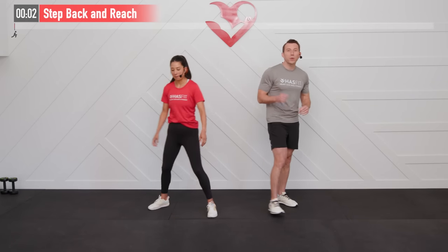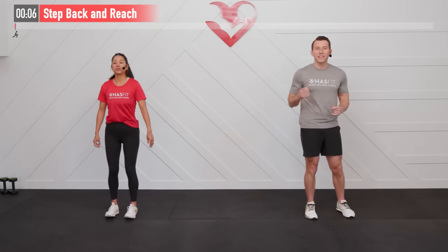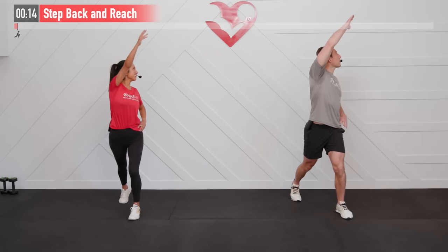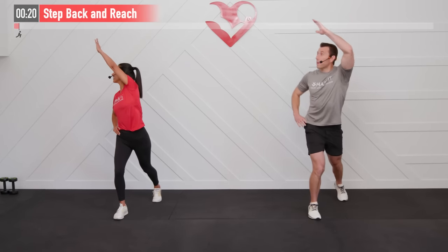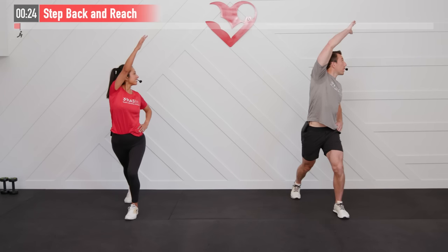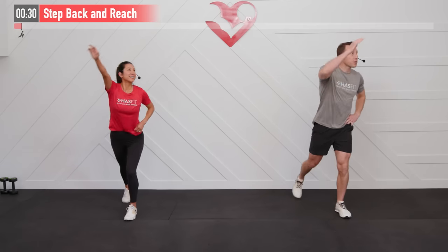All right, let the fun begin — we're getting started with a warm-up. Our first one is going to be called a step back and reach. I place my left hand on my left hip, my right leg is going to step back, I'm going to reach to my left side and return back. Same move opposite side: left leg steps back, left arm reaches. On this one we're going to loosen up those hip flexors, our quadriceps, shoulders, even a little serratus muscle.